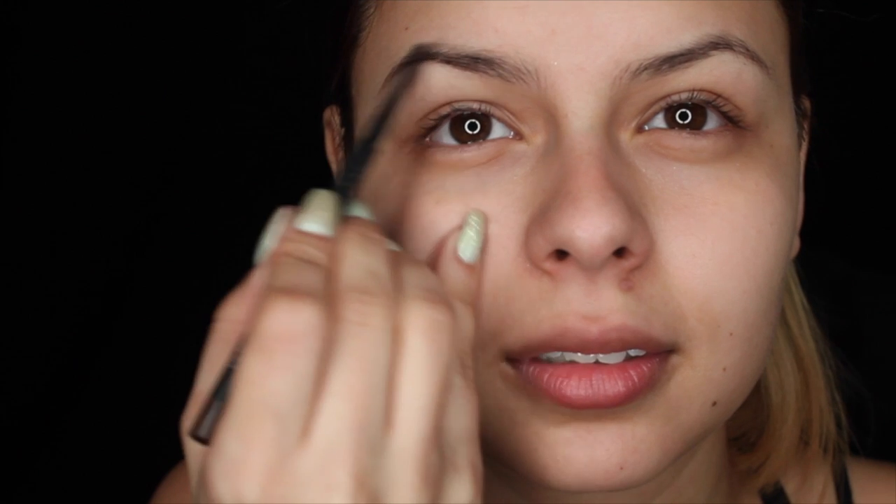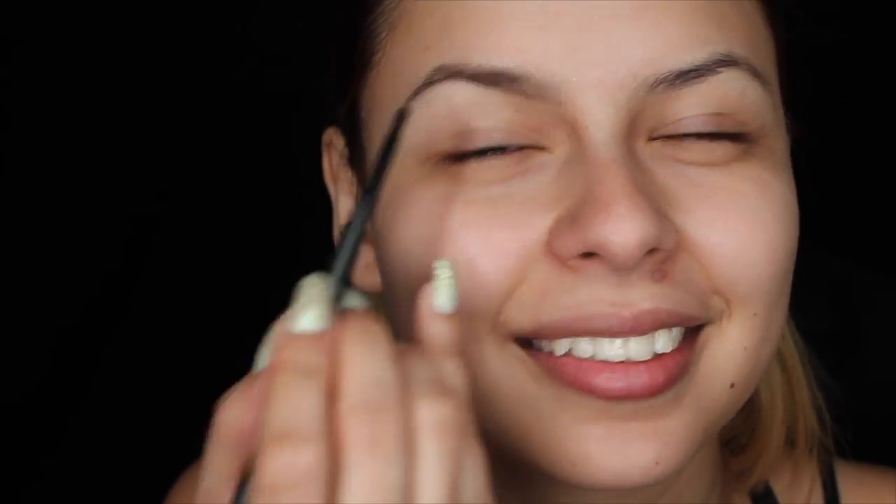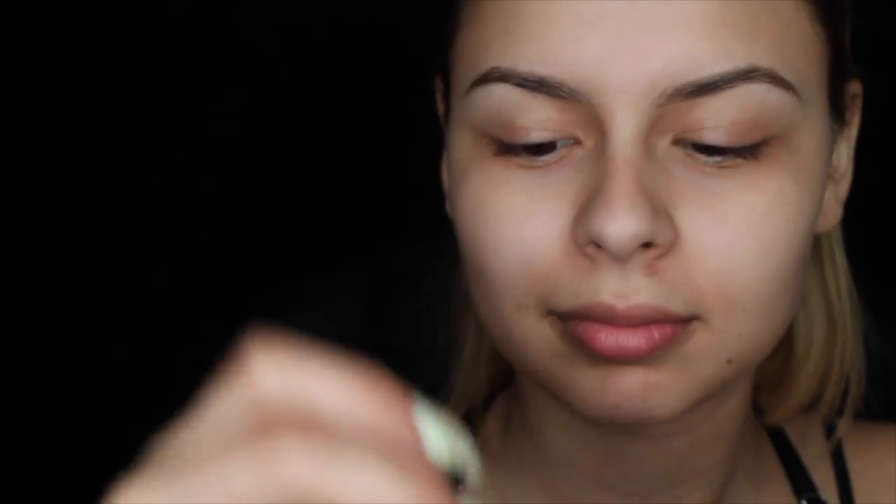So to start, I'm prepping my skin with MAC's Softening Lotion. To fill up my eyebrows, I'm using MAC's Brow Pencil in the color Spiked. To set my eyebrows, I'm using MAC's Brow Set in the color Beguile.